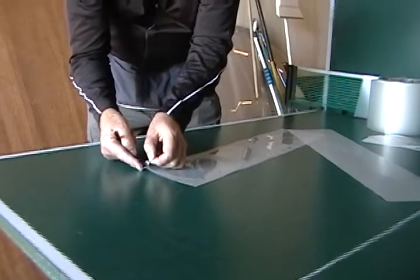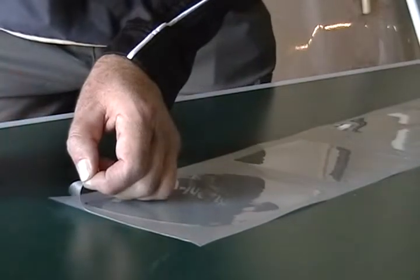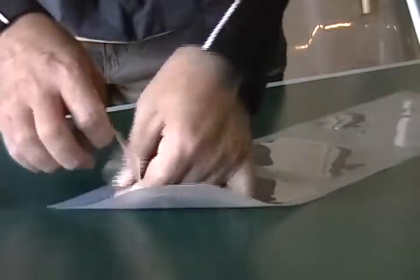Zoom it in. Send a knife, and grab this piece in one hand, thumb in the corner, real quickly.